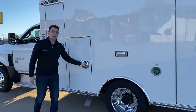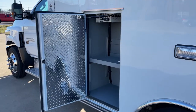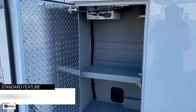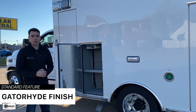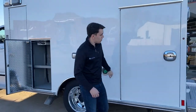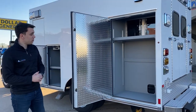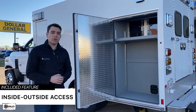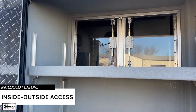Moving into OSS-2, you'll see that it's a pretty big storage space with an adjustable shelf. All the exterior compartments on Braun Ambulances are finished with gator hide, which makes the module a little bit quieter and also keeps your equipment from shifting during transport. Further down the side is OSS-3, which is also an extremely large storage space with inside-outside access on the top — great for frequently used equipment you're accessing from both inside and outside the ambulance.